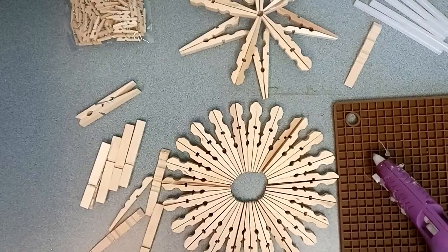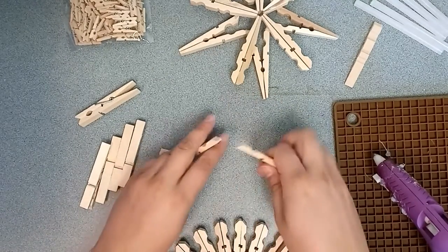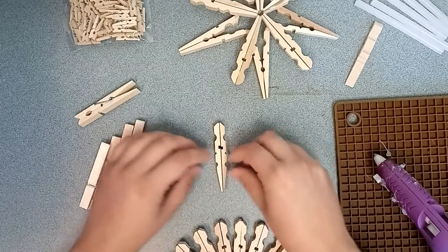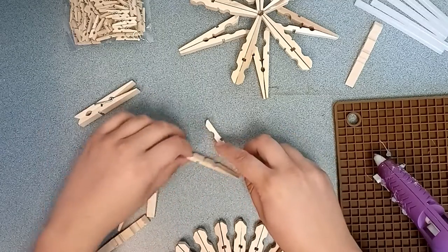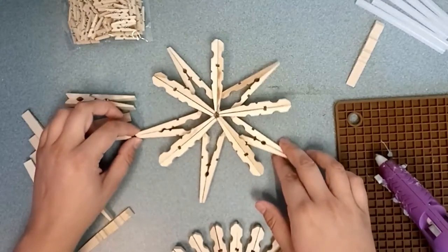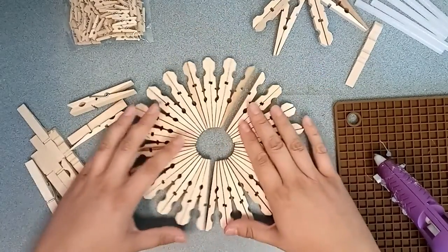Then all you do is lay them out into different configurations until you like the way they look. You can put them back to back, you can put them like this — however you want until you get a layout that you like. Here's a kind of star-shaped one, and this one I've got partially started.